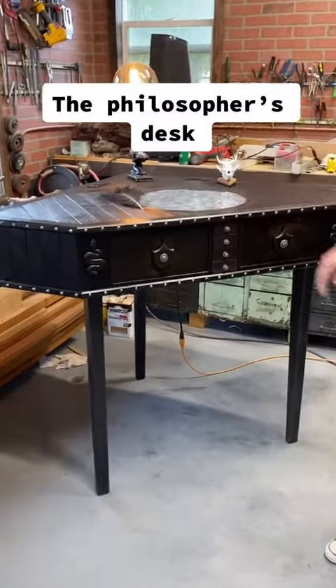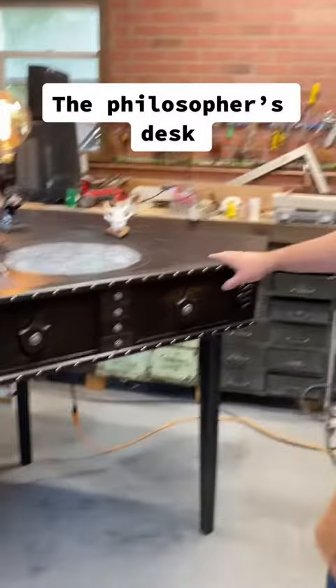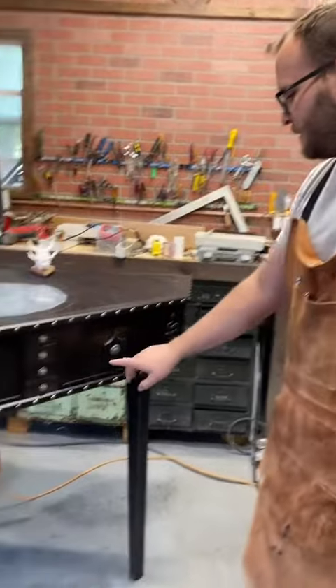Hey guys, these are the philosopher's desks. So there's two of them. This is the dark one. I'll show you it really quick.